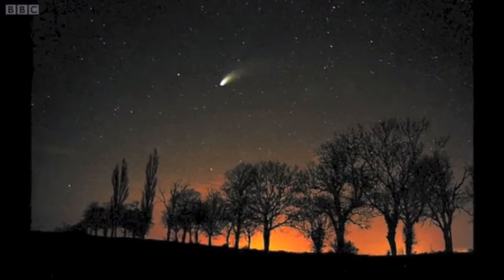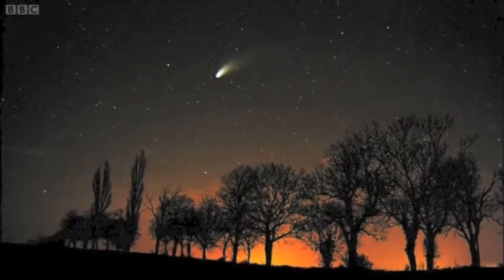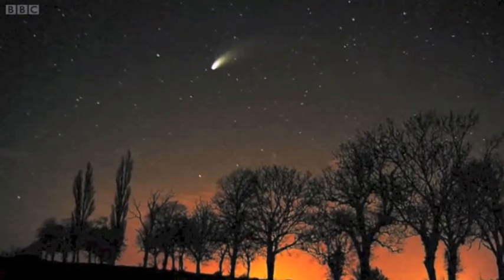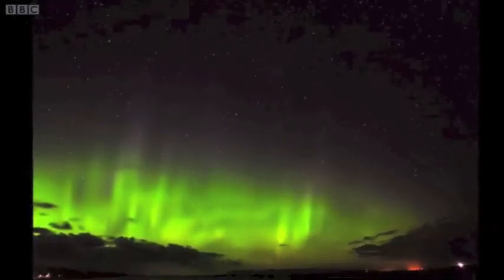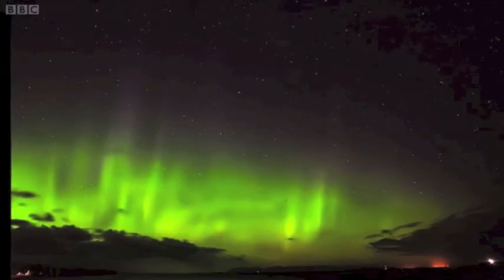You've been sending us in fantastic images using the DSLR camera technique. This gorgeous image of the Hale-Bopp comet taken by Jamie Cooper includes a tree line to give a sense of scale, and this stunning photo of the Northern Lights in Scotland by Stuart Watts is a great example of how long exposure can capture constellations.